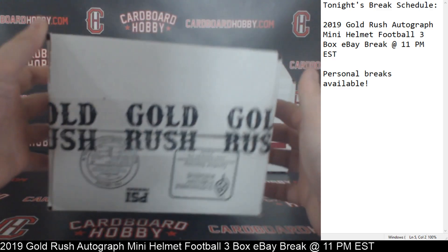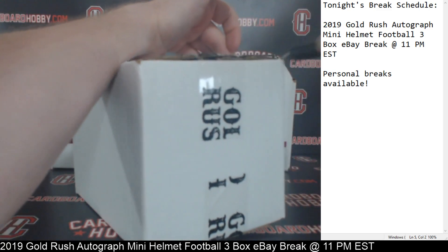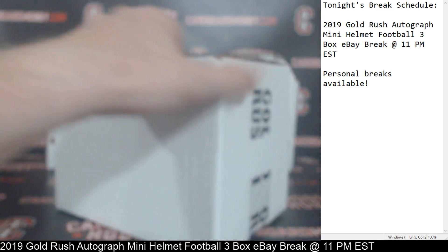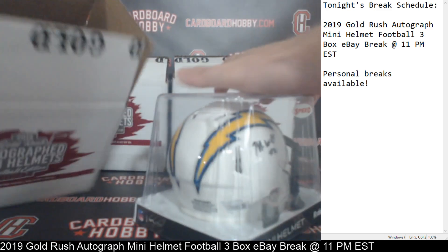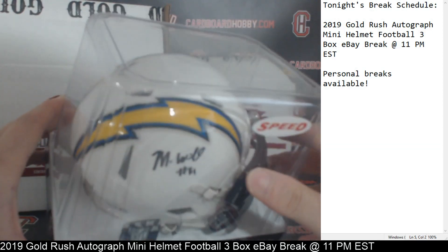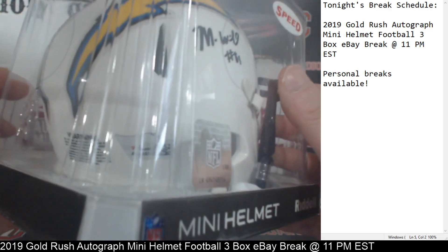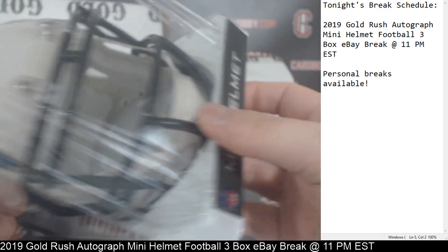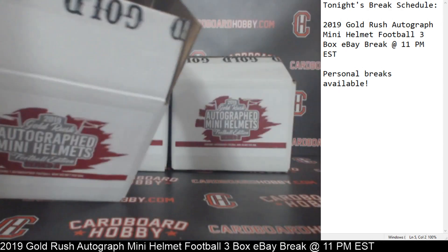Mini Helmet number three — good luck everybody, here we go. The Chargers! Mike Williams for the Chargers Autograph Mini Helmet. I love the way the Chargers look — it's such a sharp Mini Helmet. We've got a Fanatics COA there, kind of tough to see through the creases, but Fanatics COA on that. Mike Williams Autograph Mini Helmet for the Chargers. Congrats to the Chargers — that's gorgeous.